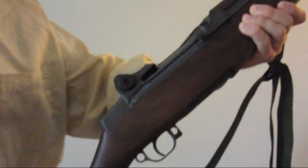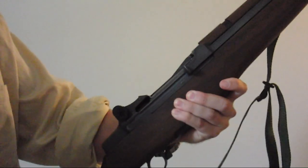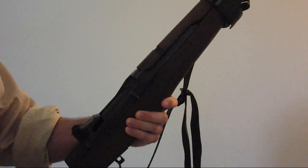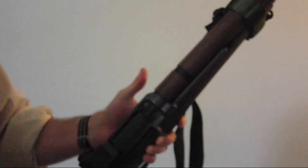Today we're going to be discussing how to load the M1 Garand. A lot of people fear the loading mechanism, believing that it will automatically eat their thumb. This is not the case. The Garand has a very easy loading mechanism that is very safe to handle. You just have to know what you're doing.